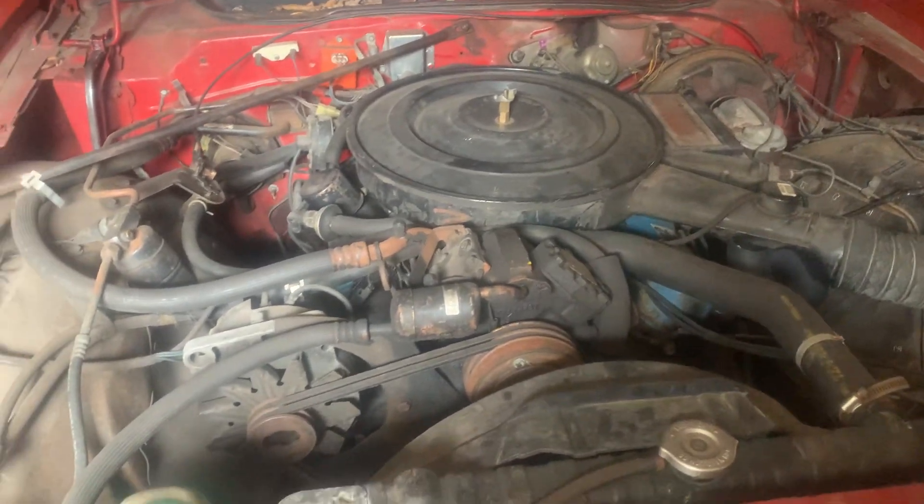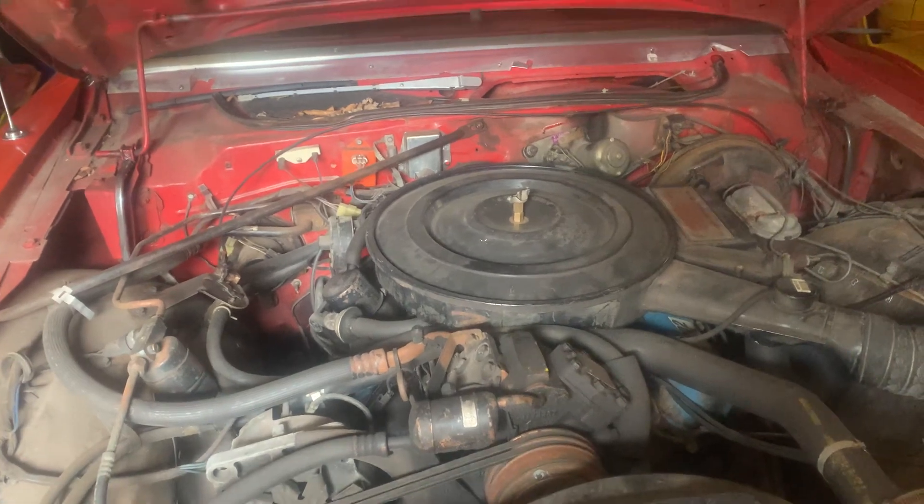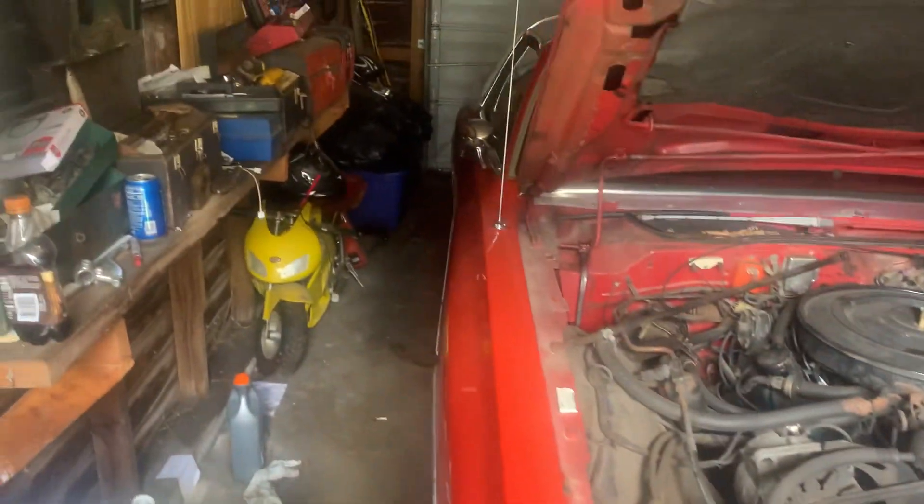I figured I'd put this old 360 lean burn shot of this motor on there. She's got 40,000 miles, she needs cleaned up, but this old rare Dodge Magnum — buddy, she's a clean old gem.